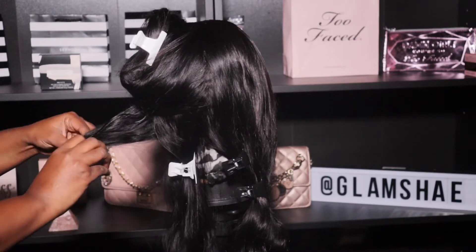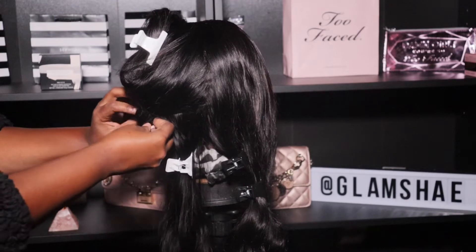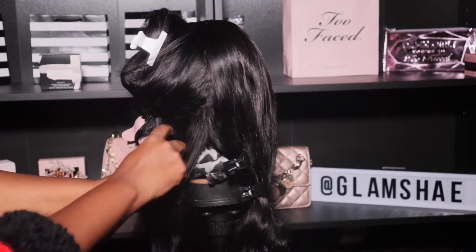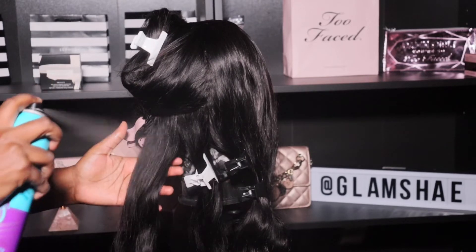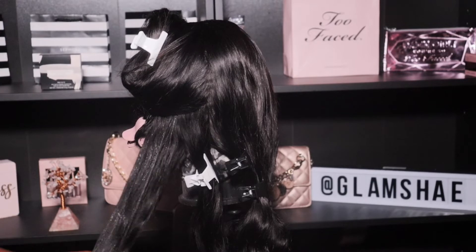It's actually going to last longer as well because you're setting the hair and letting it sit. I'm just taking the hair, wrapping it around the roller, and then clipping it so that it can stay in place and produce a nice perfect curl. I'm just going to go ahead and repeat this process until I'm done.